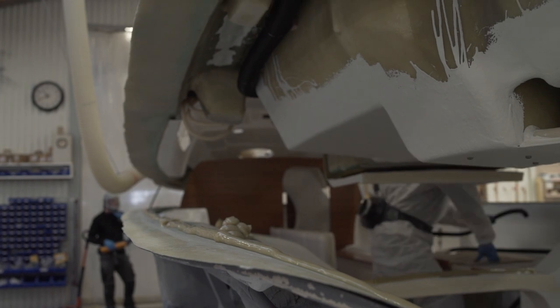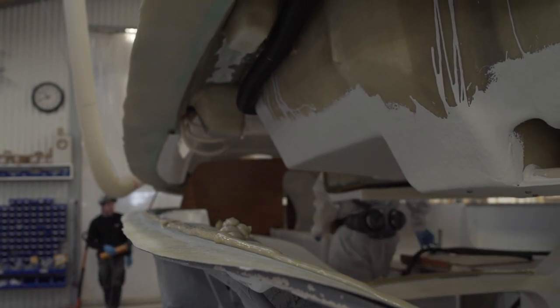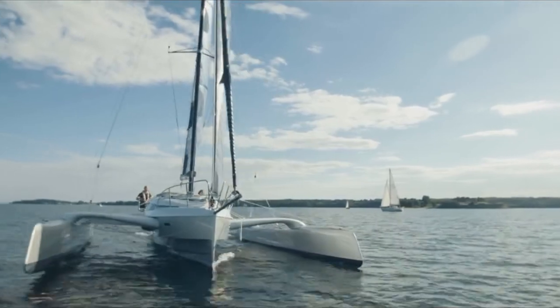Because of this design, the boat is light enough to perform in slight breeze and handle harsh conditions.